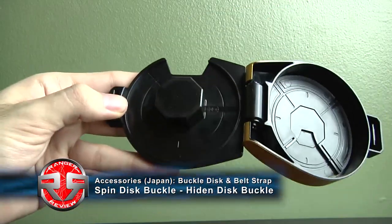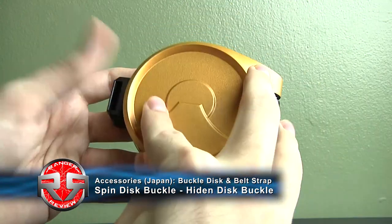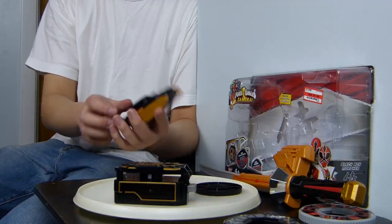So the buckle that's included — all you do is put the disc in, close it up, and put it on your belt. Unfortunately, it only stores two discs.